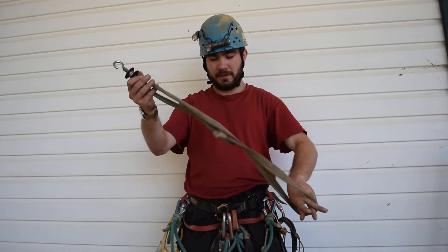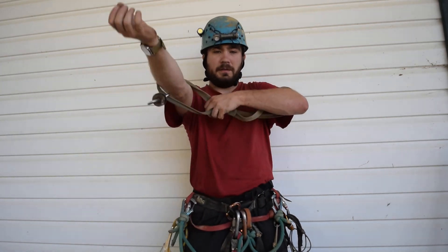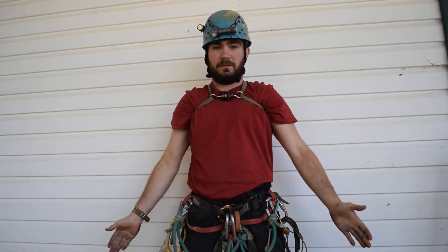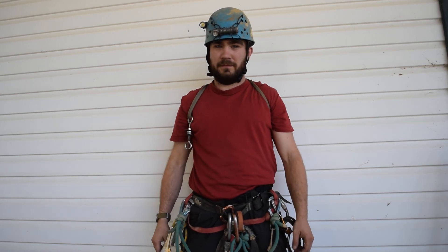So to put it on: form it into a figure eight, put both arms through, flip it over the back, and that's it. There you have it — the chest roller for the Texas Walker System.